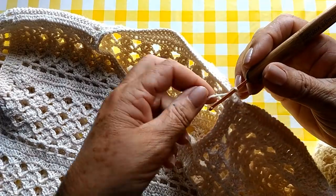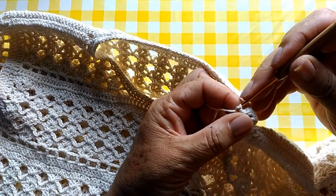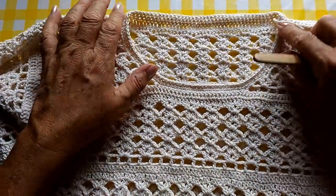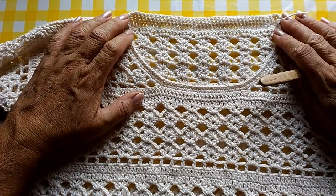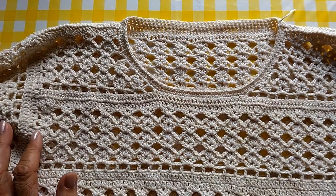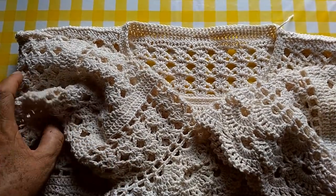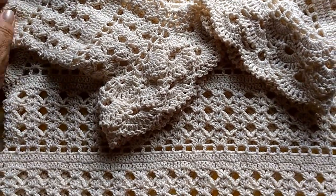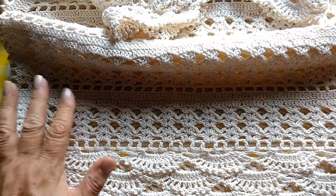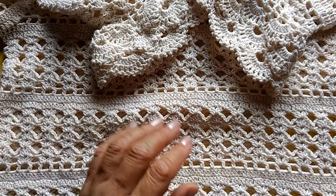Terminei minha terceira carreira, pessoal. Agora, vou só fazer um ponto baixíssimo aqui no início da última carreira. Faço uma correntinha. E já cortei meu fio. Eu acho que ficou legal aqui com três carreirinhas de ponto baixo. Ela não quer que faça biquinho, nem um outro tipo de acabamento aqui. Mas se vocês quiserem fazer na de vocês, fica a critério de vocês. Então, terminei. Achei que ficou bem legal. Depois, vocês vão ver melhor nas fotos. Espero que vocês tenham gostado. Se gostaram, dê um joinha aí pra nós. Se inscrevam aí no nosso canal. Fiquem com Deus. E até o próximo vídeo. Beijos!